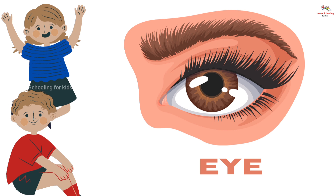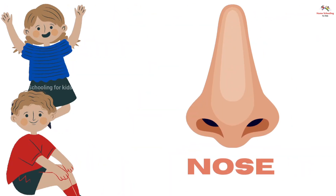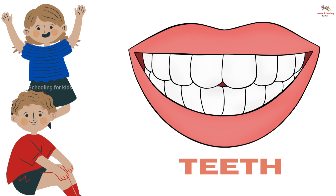Eye, this is eye. Ear, this is ear. Nose, this is nose. Tongue, this is tongue. Teeth, this is teeth.